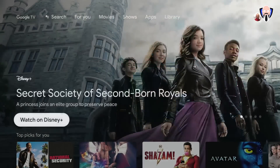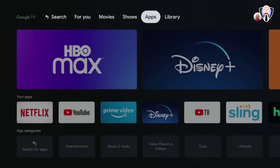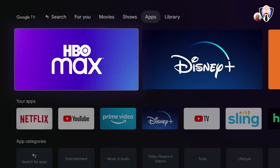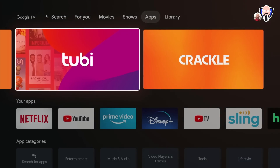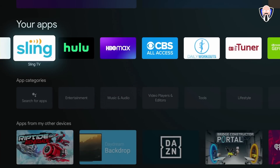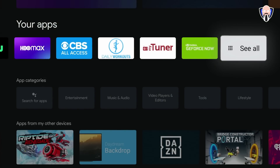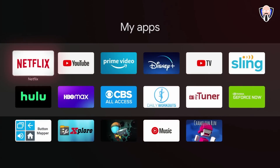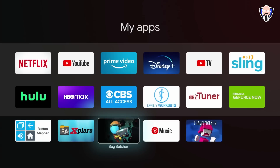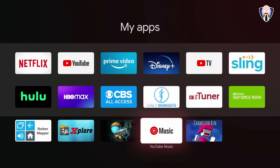The next sections are Movies and Shows, which are more focused content tabs you navigate to from the top. Apps is where the installed applications live — during setup it asked which apps to install, so HBO Max, Disney, Crunchyroll are there. Under 'Your Apps' are the things I installed: Sling, Hulu, HBO Max, CBS All Access, Daily Workout, MyTuner, and GeForce Now. You can scroll all the way right to see every installed app, including Button Remapper, a file explorer, Bug Butcher, Terminium, and YouTube Music.